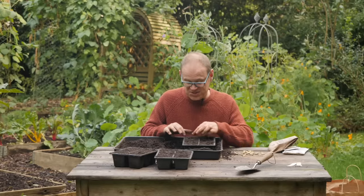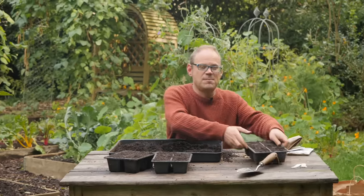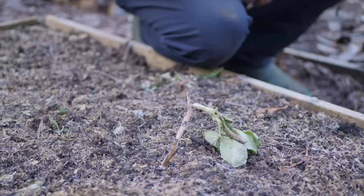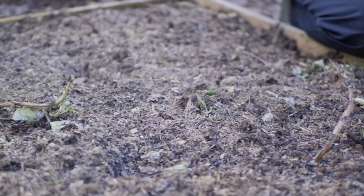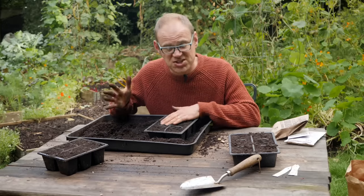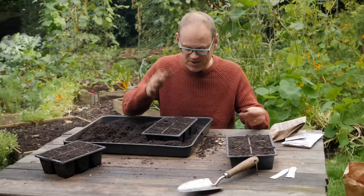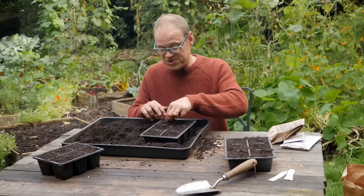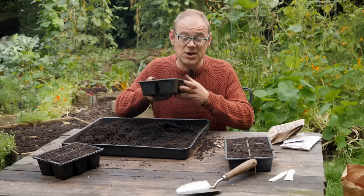These are going to go into my greenhouse, but a cold frame or any slightly protected area would do. The reason I'm being more cautious this season is that last winter we had a really cold snap that got down to about 14 Fahrenheit or minus 10 Celsius. That was accompanied with bone-chilling winds and those turned my broad bean seedlings into absolute tatters. If you don't have protection like that or get really cold severe winters then just wait until early spring to sow these. In my region, sowing in early November is absolutely optimal.